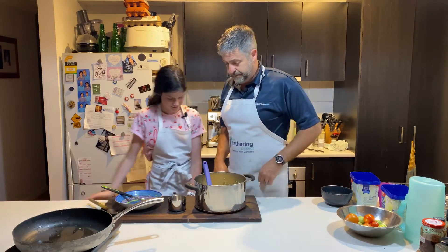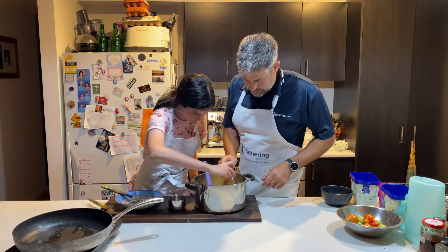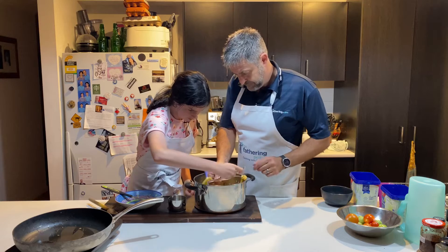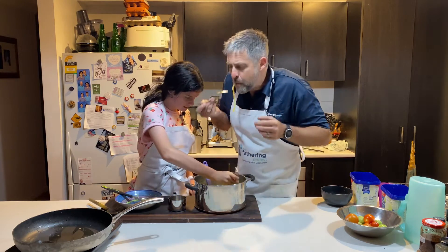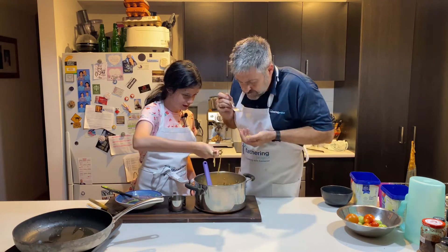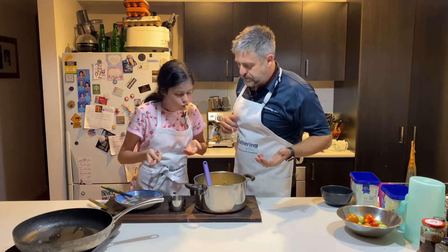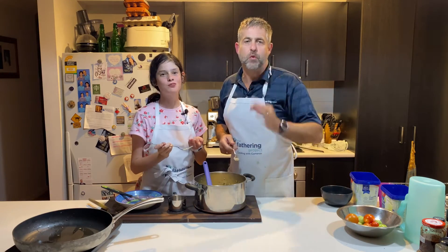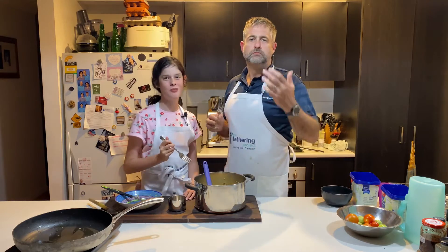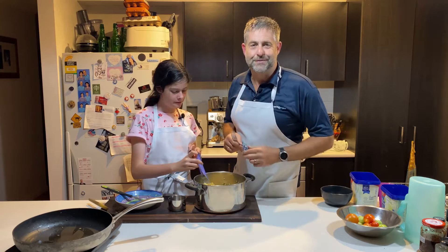You know what we really need to do though — have a quick taste test. A little bit of this. Mmm. Oh, mmm. Dads, it's going to be a winner. Main dish, side dish, whatever — have a go. We'll talk to you soon. Keep being great, dads.